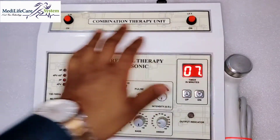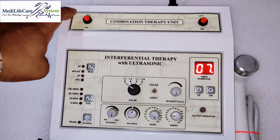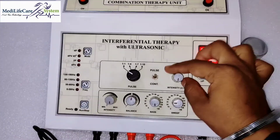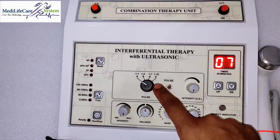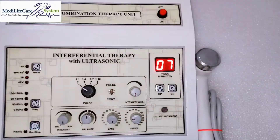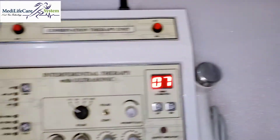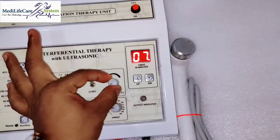If you want to start only ultrasound, simply press this button and the ultrasound will start. This is the intensity knob. This is the mode selector — continuous and pulse. These are the pulse ratios for the output. You can see here the power of the ultrasonic head — simply start from here.